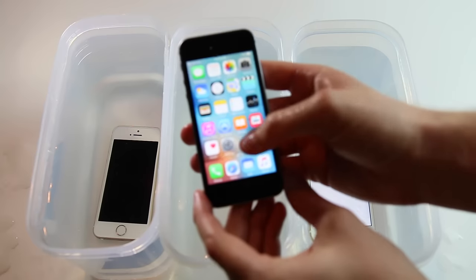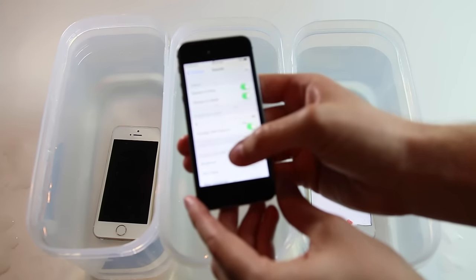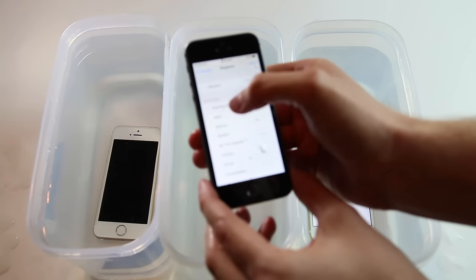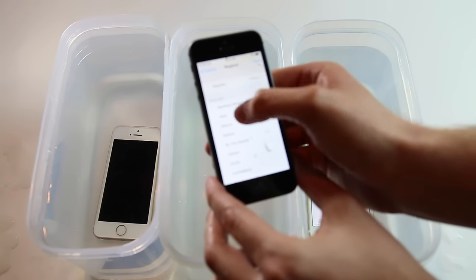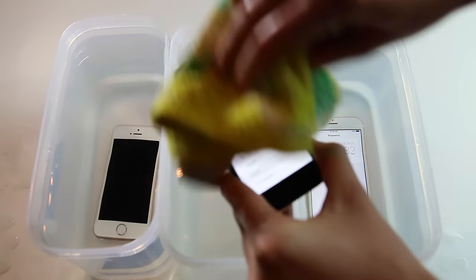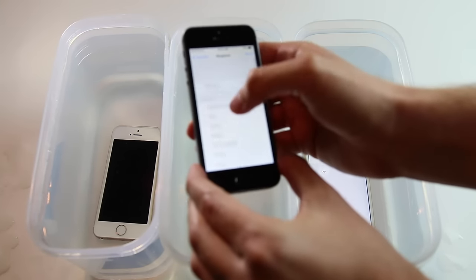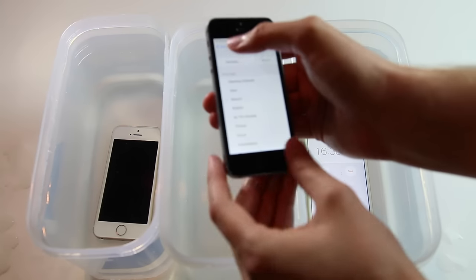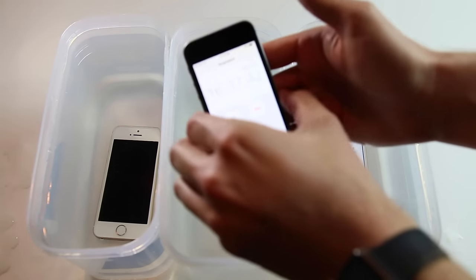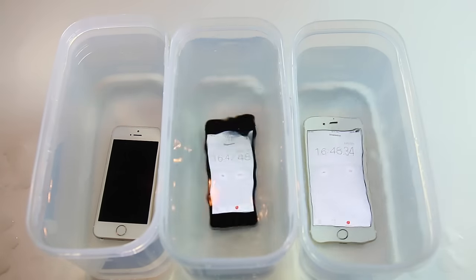Let's do a sound test on the SE. Sound's still working here. We'll do another test at half an hour, and if it still makes it, we'll do a full test right at an hour to see how they are.